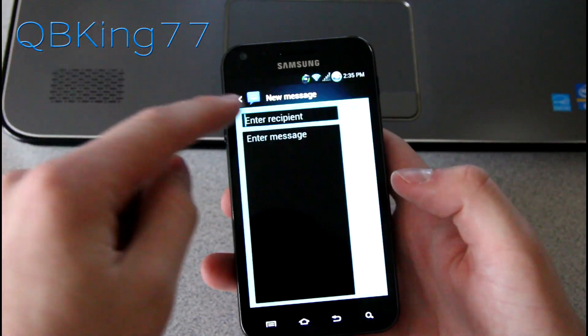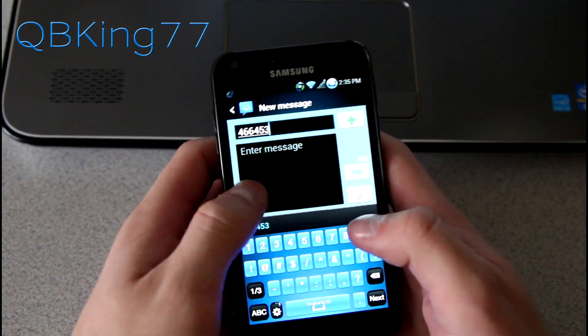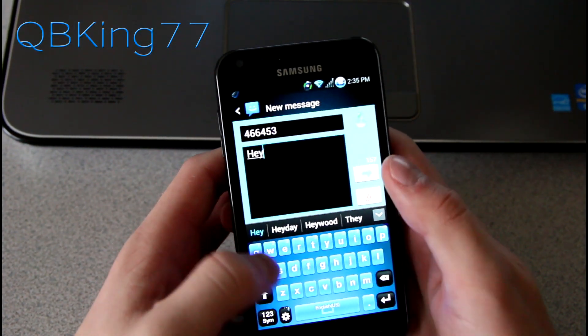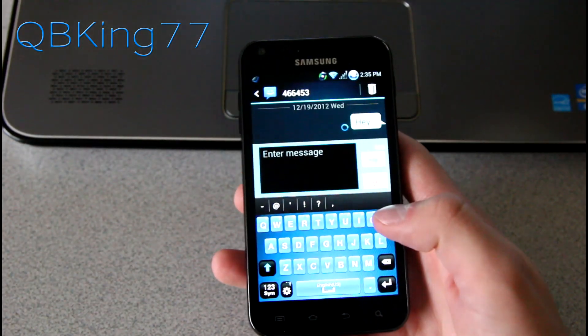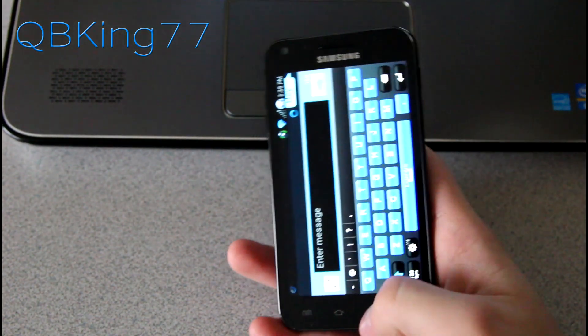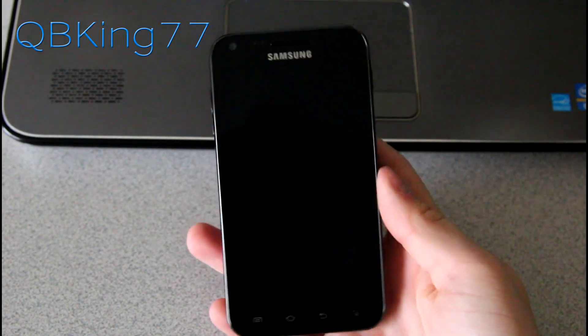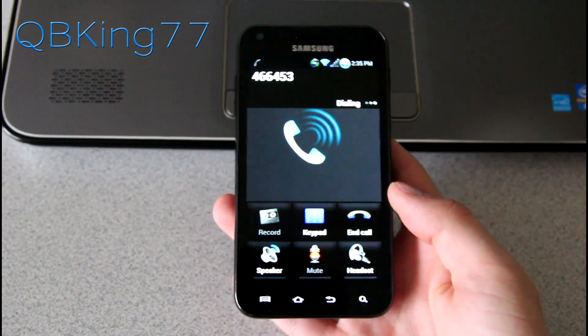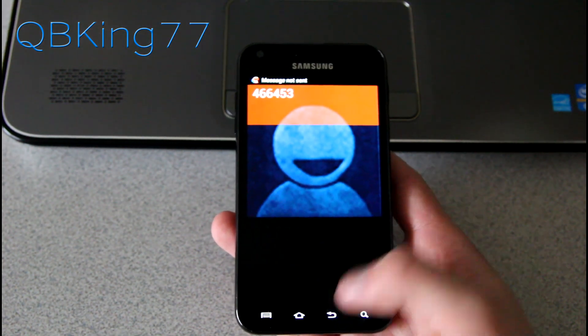Let's go to the messaging application. We can go ahead and send a quick message to Google at 466453. You'll see it's all themed. It does have direct call — you can use it when you pull the phone up to your face. I put it up, it did a quick vibrate, and then it called that number. There's the nice in-call screen, looks pretty cool. I'll end that call now.